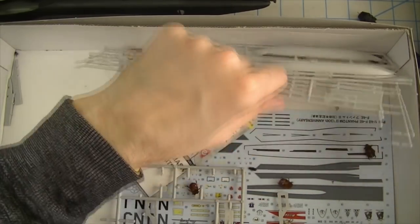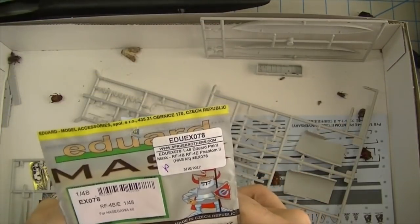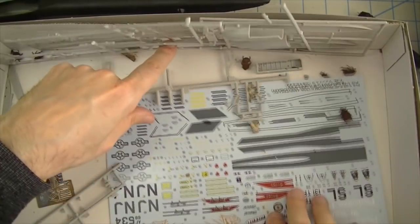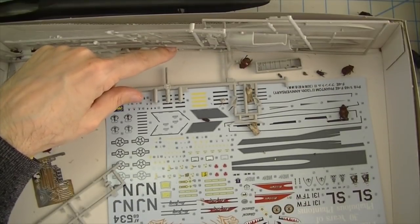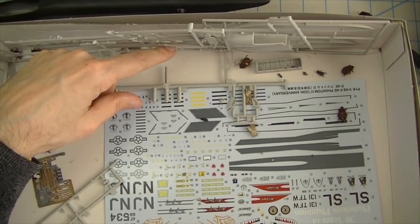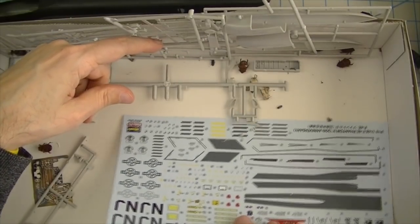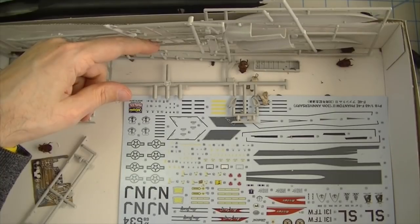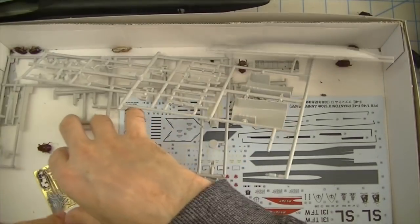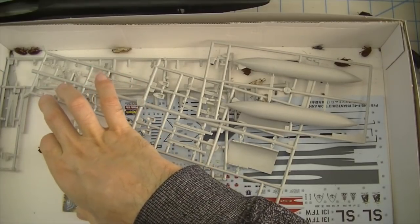I've got an Eduard mask set for the closed canopy. The decal sheet includes slime light decals, which I will not be using — I'll show you why later. F-4s are infamous for having hundreds of stencils, which fortunately I don't have to use. There must be a separate stencil decal sheet somewhere, because I know this isn't all of them.